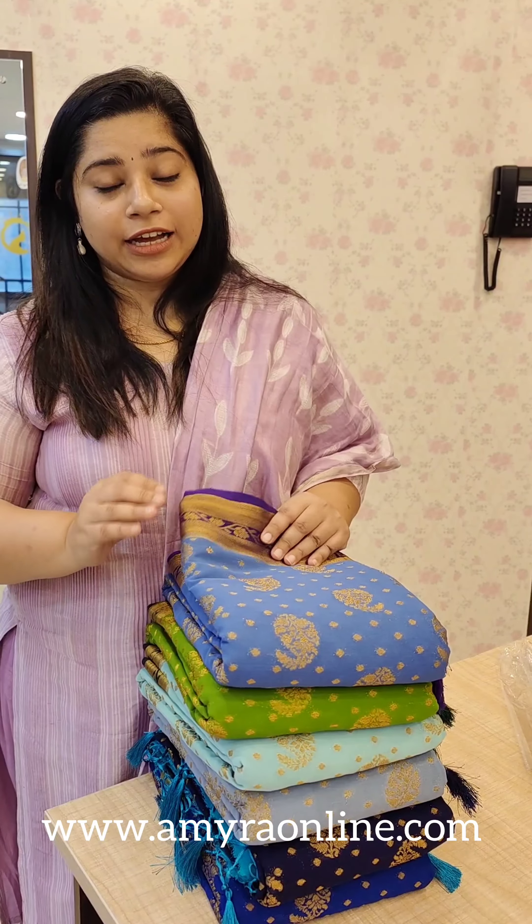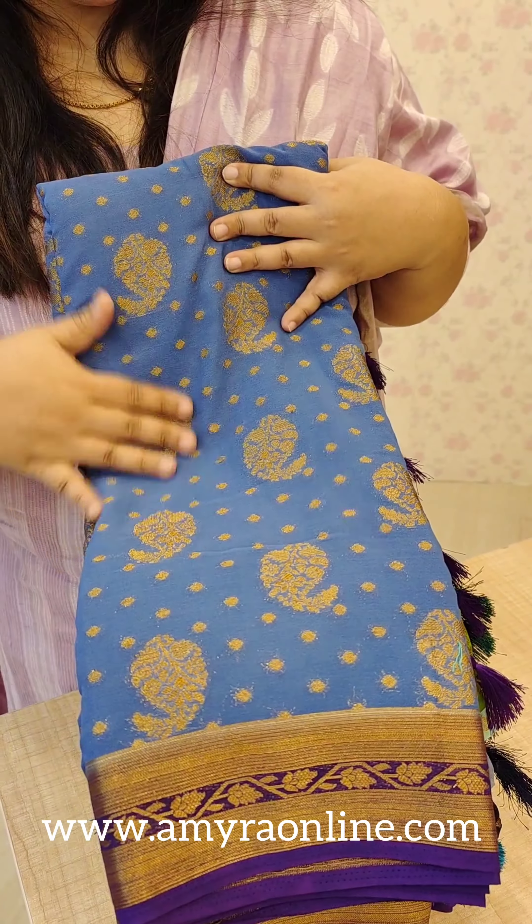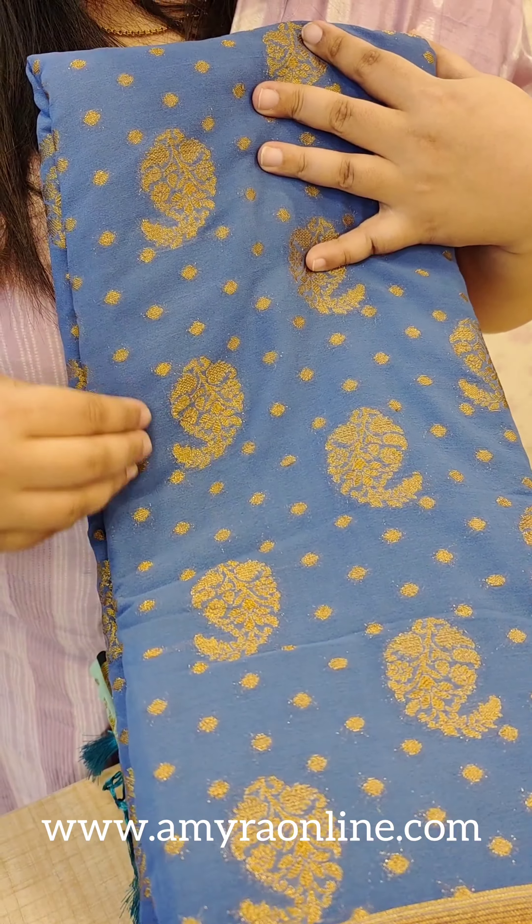Hello all, welcome to Amera. I am going to make a collection of Benarasi in the Georgette. I am going to make a collection of different colors. Let me show you the shades. I will show you the first one in the Glossar view — a powder blue tone.